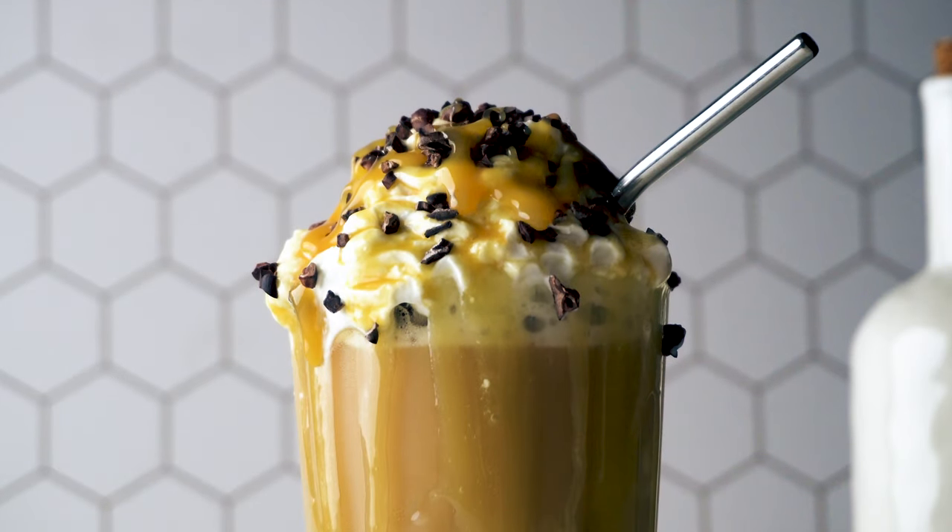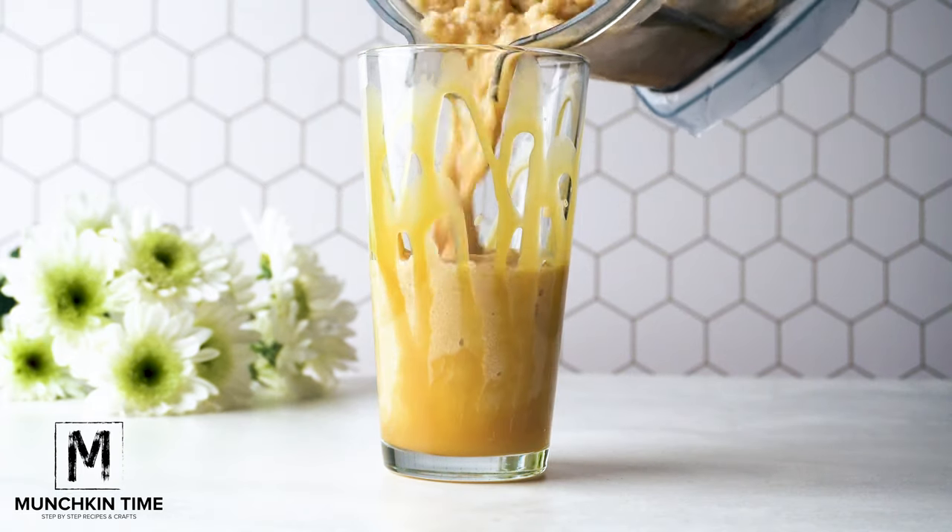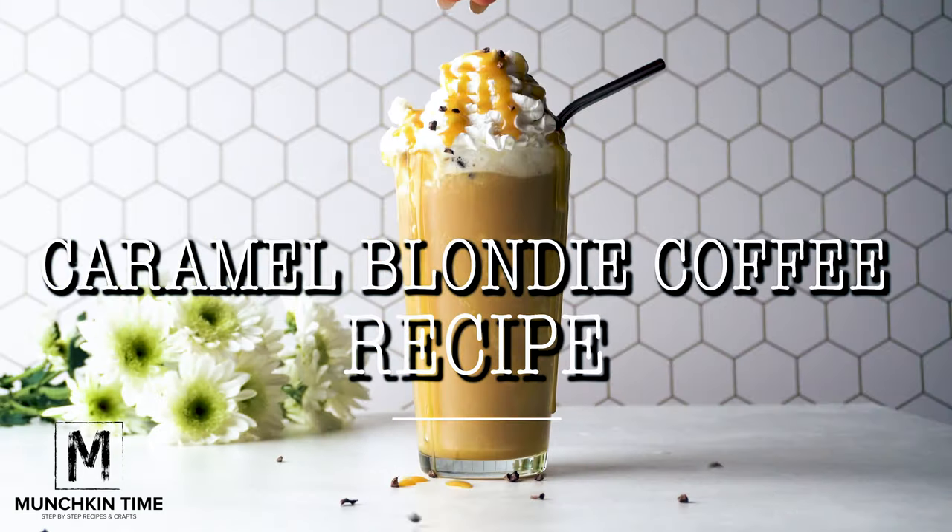This caramel blondie coffee recipe is just as good, if not better than the original Black Frog Coffee caramel blondie. The copycat recipe is easy to make — all you need are five ingredients and a blender.